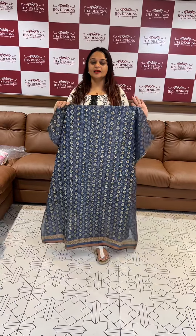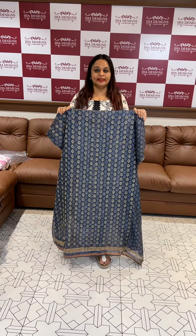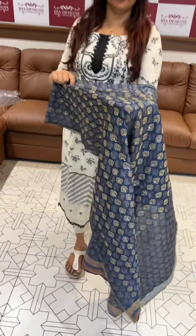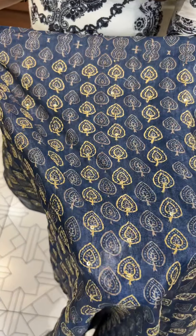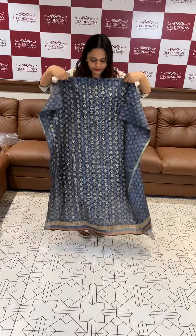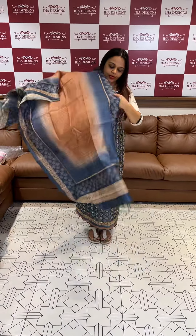Hello guys, welcome back. One semi jute fabric, jute in the mix, pure jute, self weaving, digital printed material, katha stitch, hand work, printing and hand work. Beautiful unstitched suit, one kind of jute.